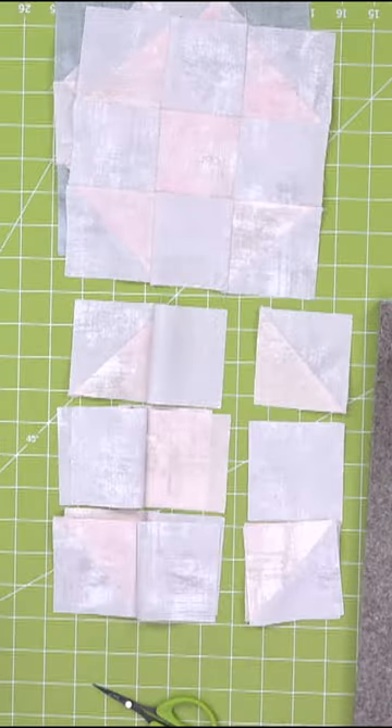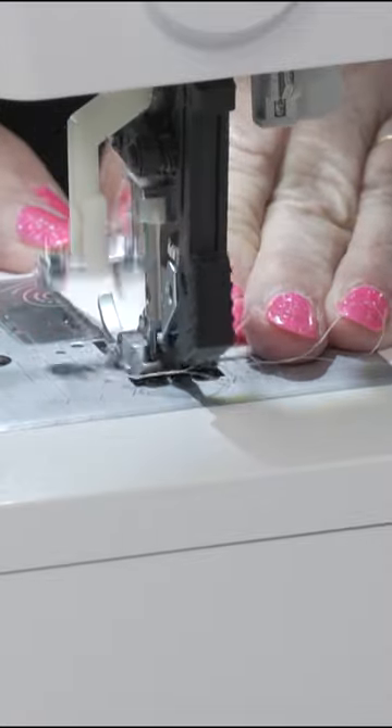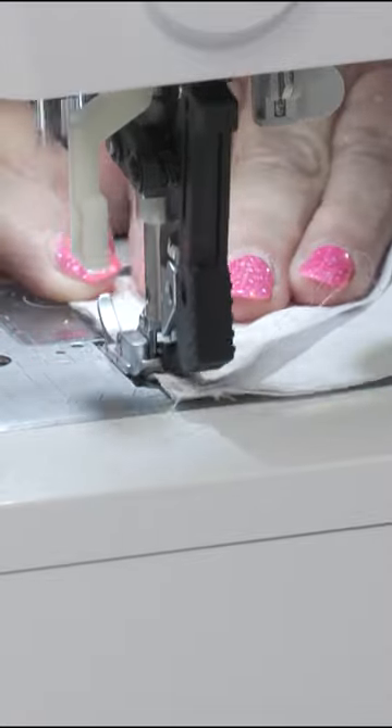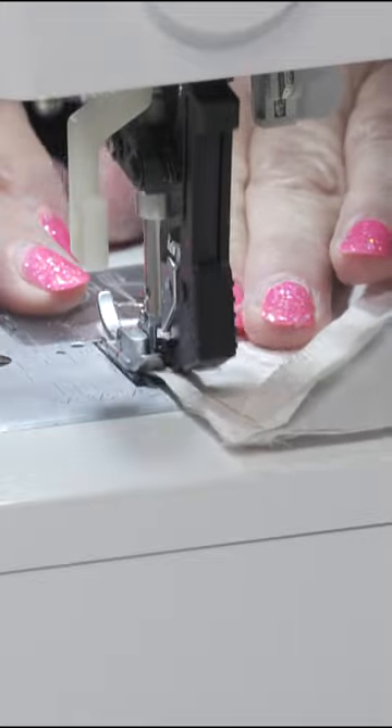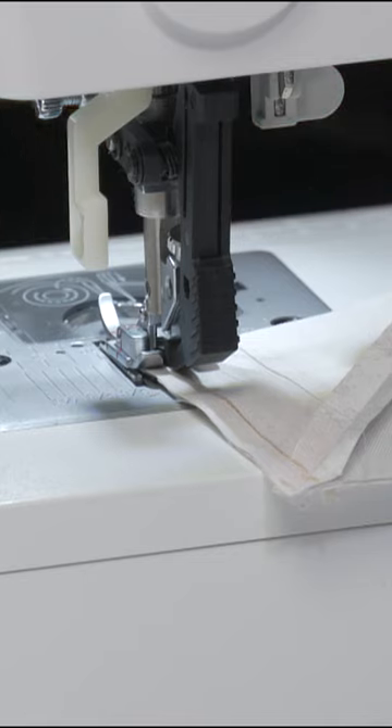Risa M. says she wants to cut center squares of fabric with a cotton batting for a circle rag quilt. Can I do that on the AccuQuilt, and how many layers does the batting count as?